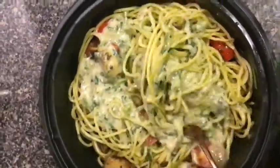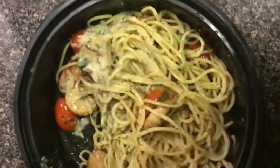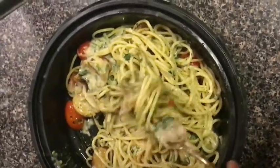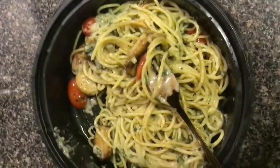You can make more or less cheese sauce — it's up to you. Look how good that looks! We've got the tomatoes, the mushrooms, the sauce — everything looks delicious. Thanks for watching, please make sure to like and subscribe!